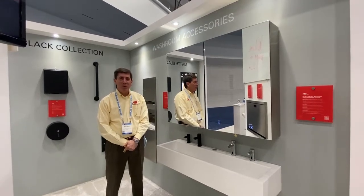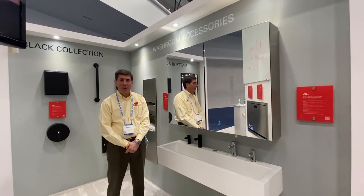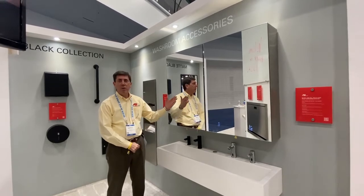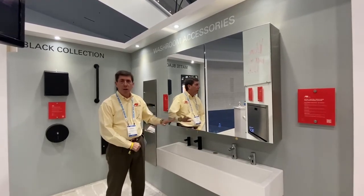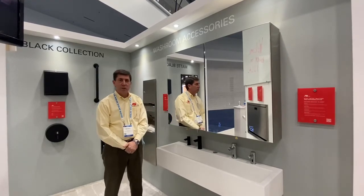Hi, this is Bob with the ASI Group to talk to you today about the Volari Collection. This is our behind the mirror collection that takes that environment in the bathroom and cleans up all those loose ends that hang out over the counter.